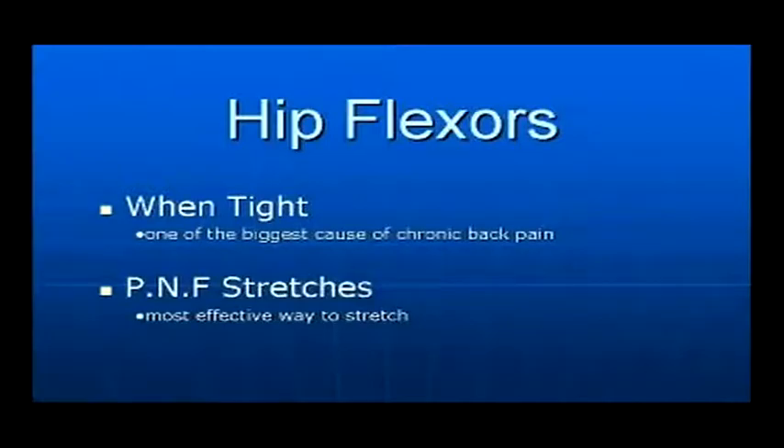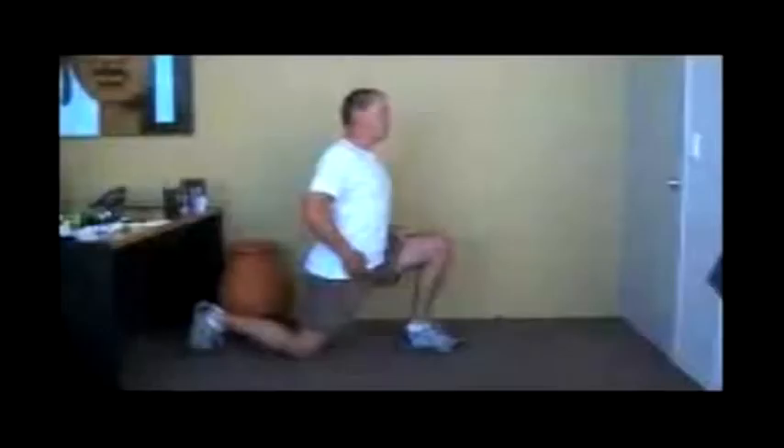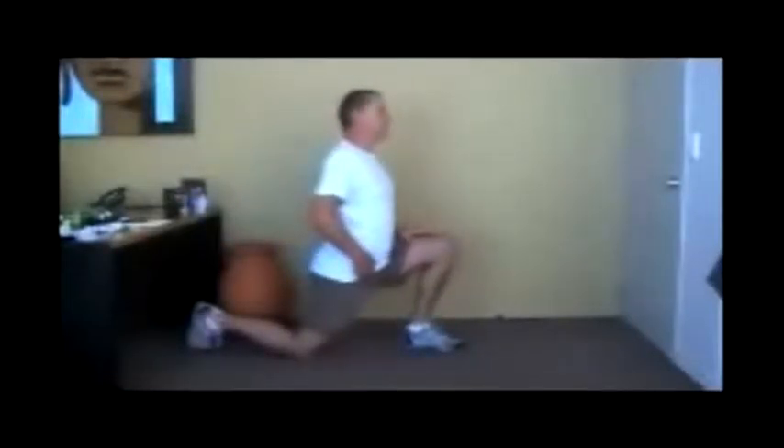The latest research has shown that PNF stretches are the most effective and quickest way to remove muscle tension. PNF stretches also improve both flexibility as well as strengthen a muscle.